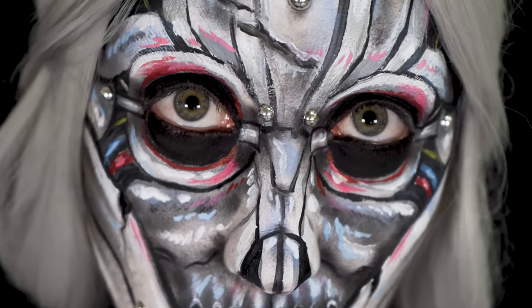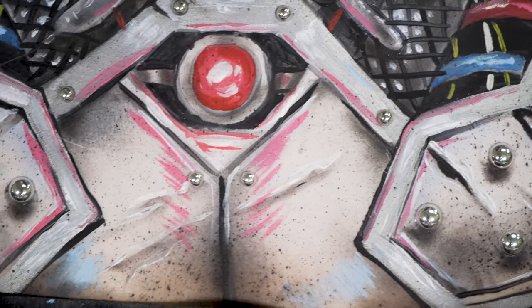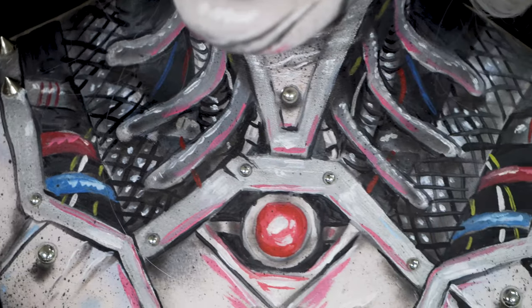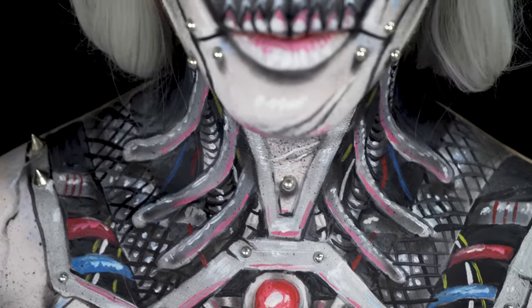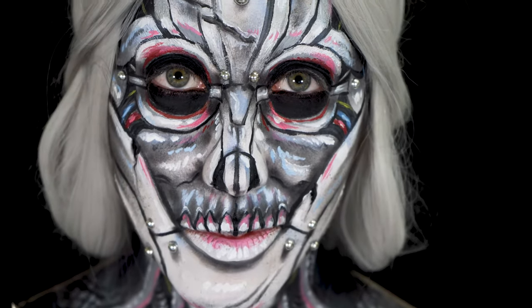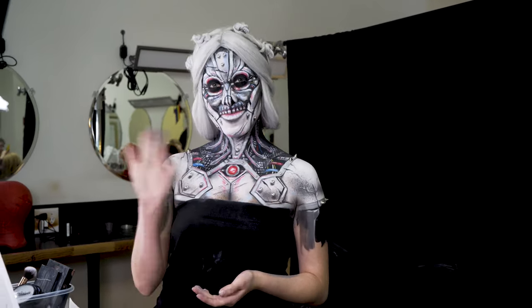Here is my finished robot girl body paint look — I hope you guys really enjoyed watching this video! Please go ahead and like and subscribe, or even comment. Feel free to reach out to me on misfitsarahmua, either on Instagram — which I prefer — or sometimes on YouTube if you have any questions. I hope you enjoy this video and have a lovely day. Thank you!